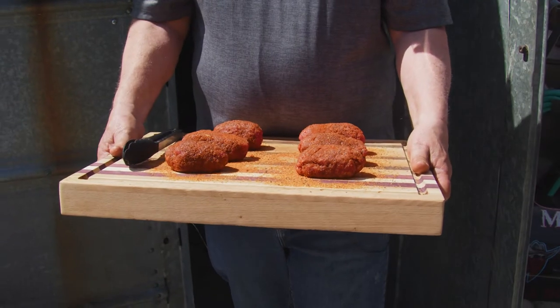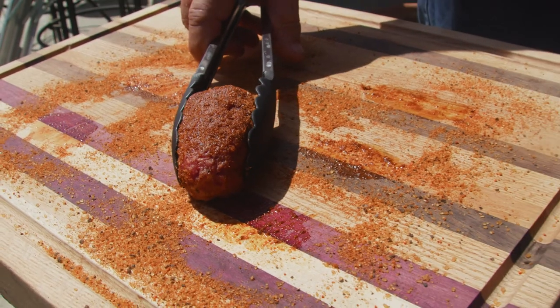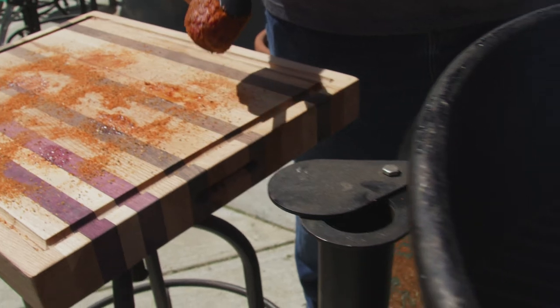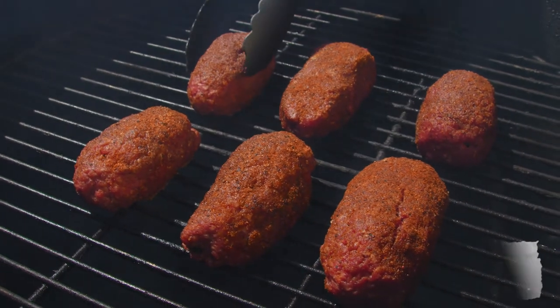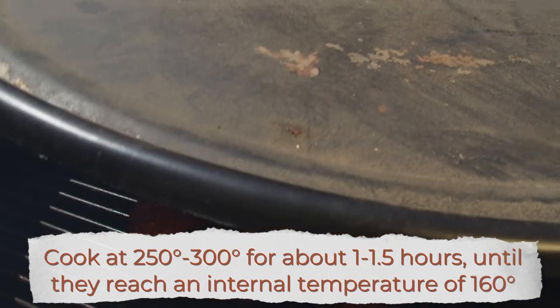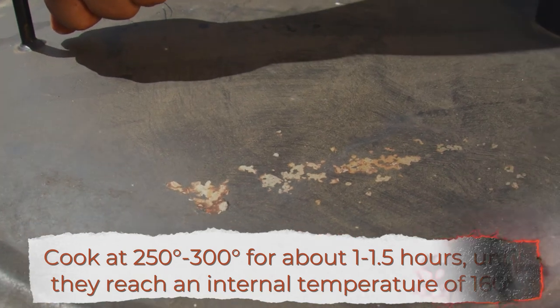We're going to put it right on the grill at about 300 degrees and let it smoke. We're going to leave it on the grill — it's probably going to be about an hour. We want that internal temperature to be 160 for two reasons: obviously we want the bison to be fully cooked at 160, but we also want that cheese to be melted inside, so when you bite into it or cut into it, you get that sensation of the cheese just melting in your mouth.